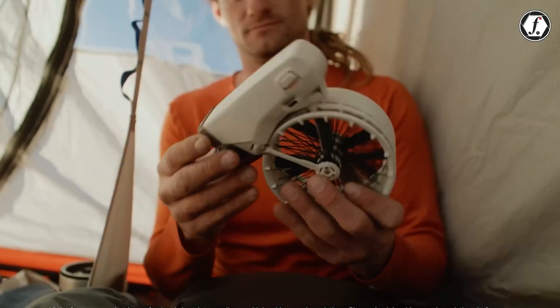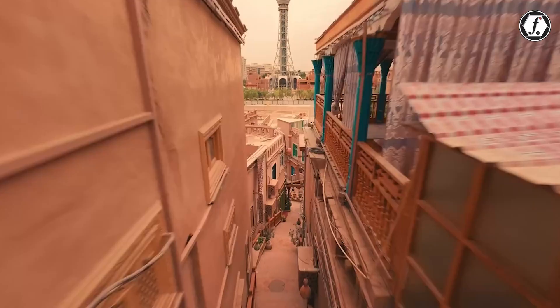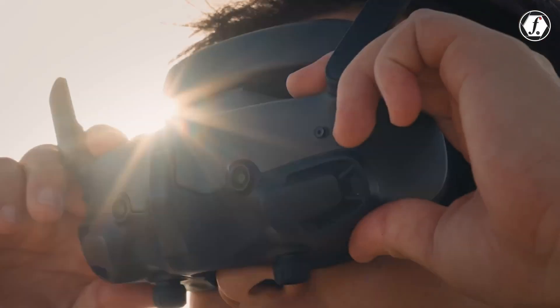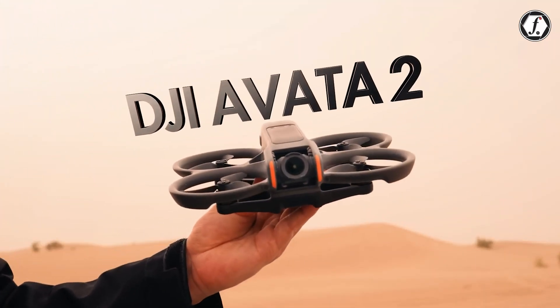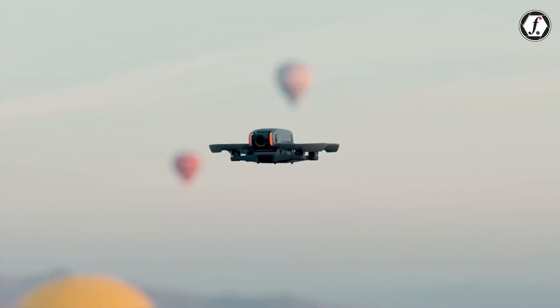The DJI Flip is an innovative drone bridging the gap between DJI's premium and budget models. Its specs spark curiosity about the DJI Avatar 3. While it's early, rumors are circulating. Given the success of the Avatar 2, expectations are high for an FPV drone that enhances performance, usability, and technology.